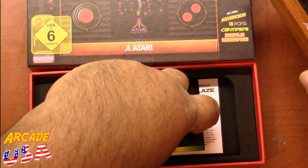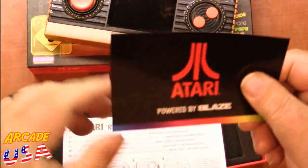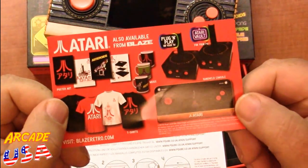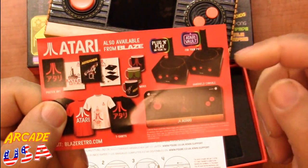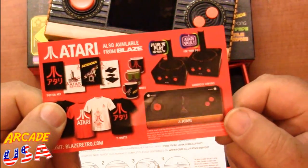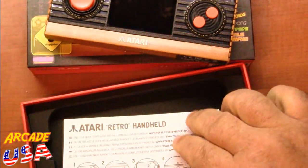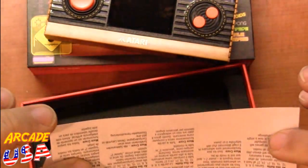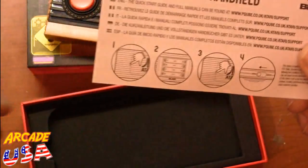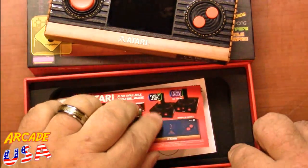Also in the box we have a product insert from Blaze showing some of the other stuff they make — the Atari Vault joystick for your PC, a plug-and-play joystick, the portable, t-shirts, posters, and mugs. Pretty cool stuff. Then there's a simple one-page instruction manual showing how to put the batteries in and how to turn the machine on and off. I also like the case this came in — it's really nice and should protect it well.